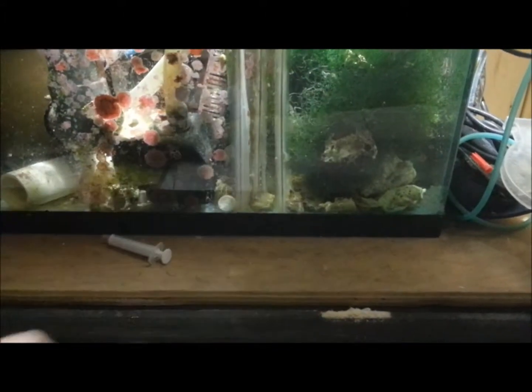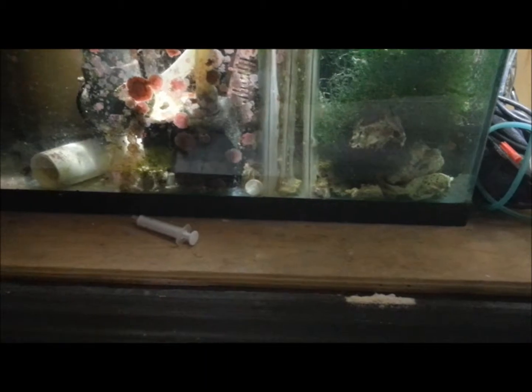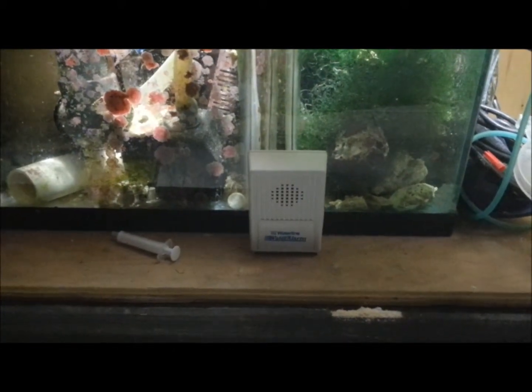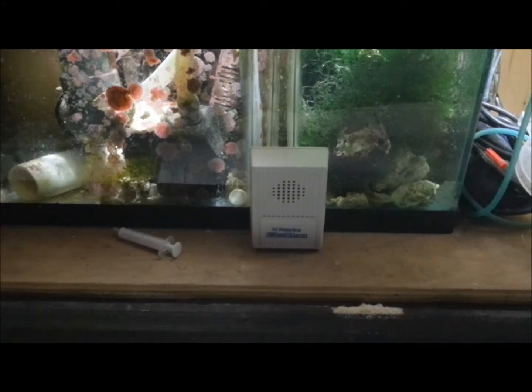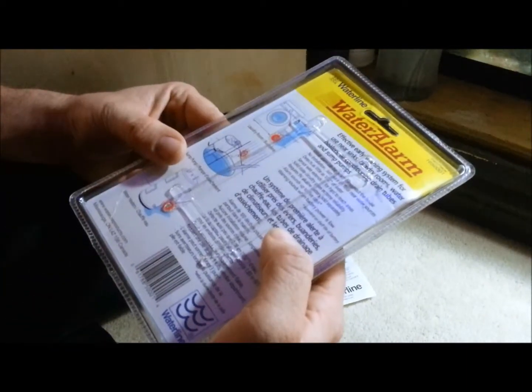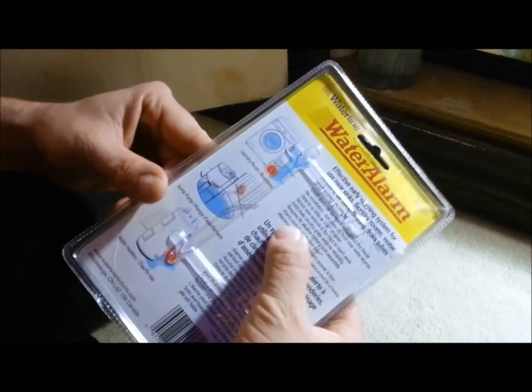I've got to dry it or else it's going to keep beeping — just wipe it on the carpet, because that's how I roll. And then I'm just going to sit it right there, and that'll work. Now next time it'll beep, and it'll beep for about five days on one battery, I believe.